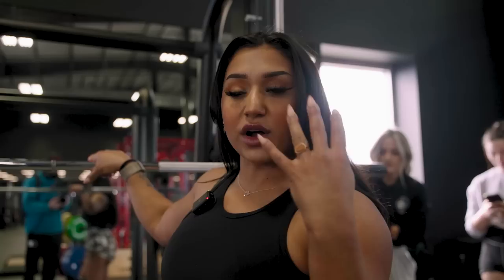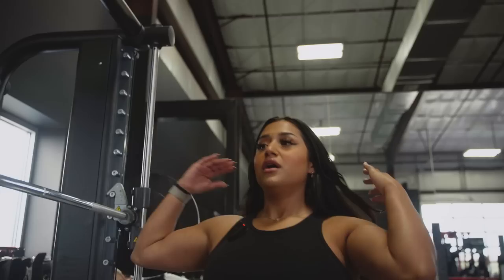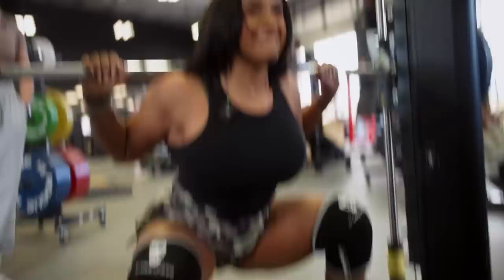We're going to start off on the Smith machine. We're doing about 25 pounds on each side just to kind of warm up — two warm-up sets and then we're going to go into our actual working sets. Three working sets, 10 to 12 reps. The first one we're going to stop shy of failure, so I'm going to start with this and kind of see how it feels. If I need to do more for the next set, then we'll go up.